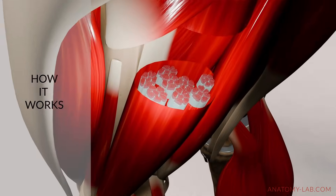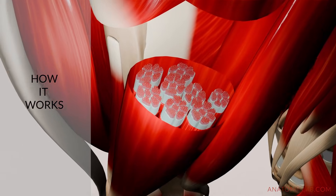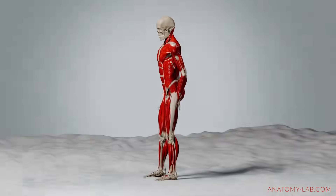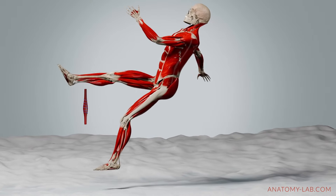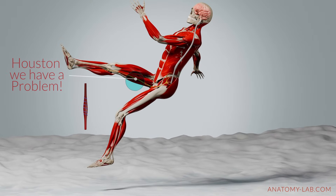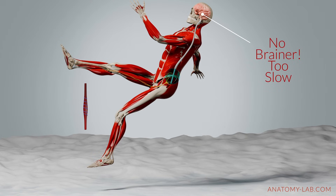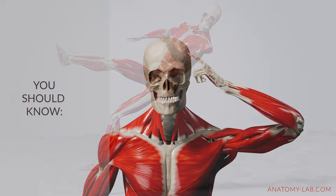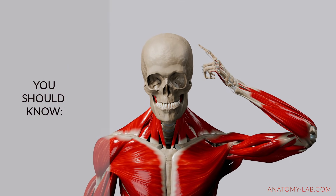Inside your muscles are tiny sensors called muscle spindles. These spindles constantly monitor two things: how long the muscle is and how fast it's being stretched. If the stretch happens too quickly or goes too far, the spindles send an urgent signal to your spinal cord, bypassing the brain entirely to ensure a fast response. The spinal cord then tells the muscle to contract, resisting further movement and preventing overstretching.